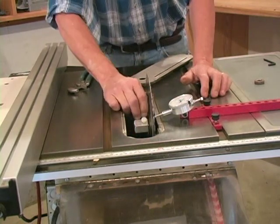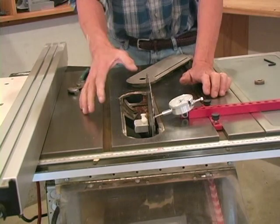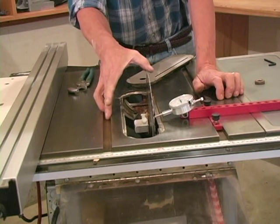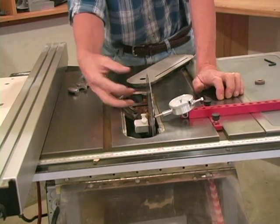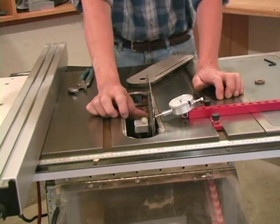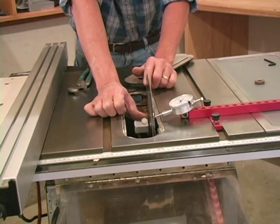Hopefully you'll understand why we use nylon lock nuts — just so you can't mess up your arbor. That spring has enough pressure to keep us forced against the arbor flange, but since we're not physically locked down, what we can do is either hold the arbor and rotate the blade.